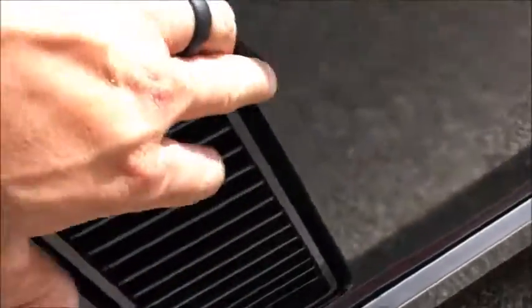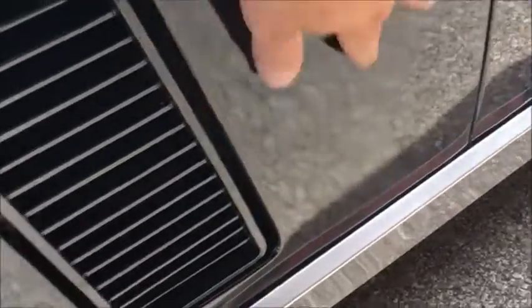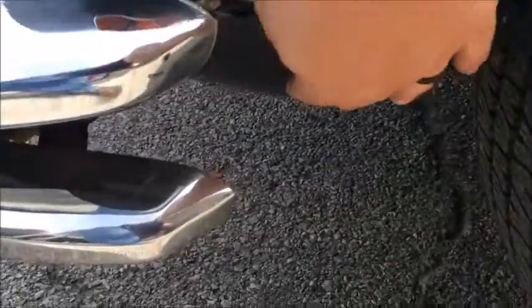It looks like they've done some touch-up work. They sprayed right over everything as one piece. There's orange peel here that hasn't been buffed out correctly, and you can see it right down in here.